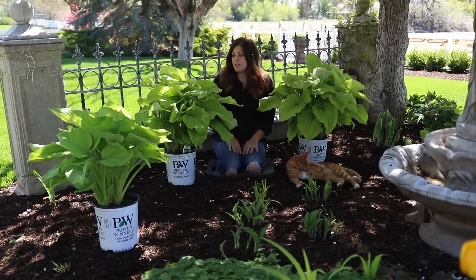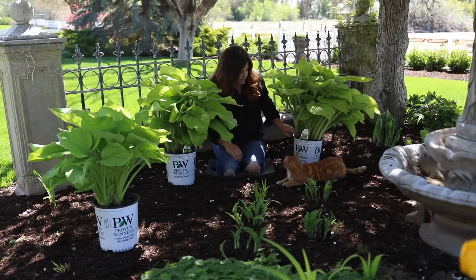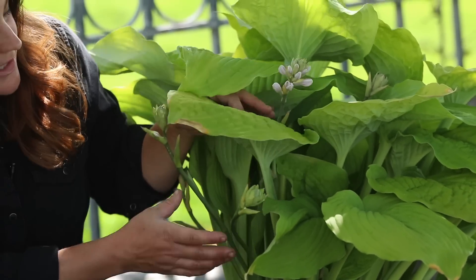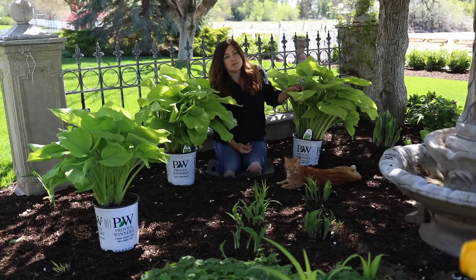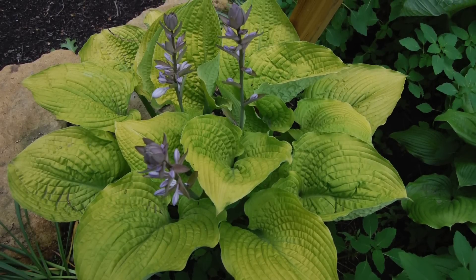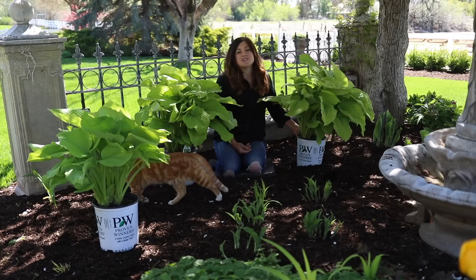The only other thing about these I wanted to point out is that they do bloom. This one has an example right here — we've got a bloom stalk coming up, actually several coming up right now. They have pale purple flowers that attract hummingbirds. I think you either love hosta blooms or you don't. Oftentimes I'll leave them for just a little while, and then I end up coming in and cleaning them up because I like to plant hostas mainly just for the foliage.